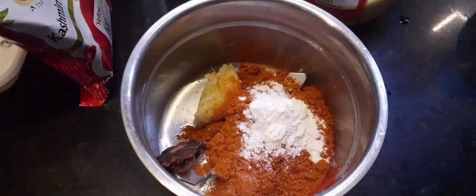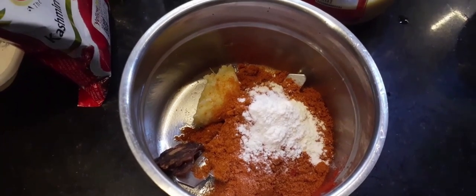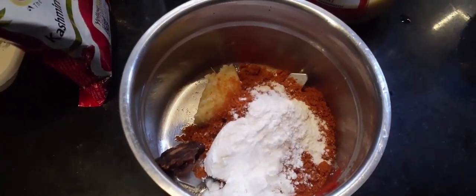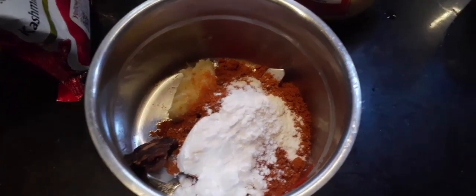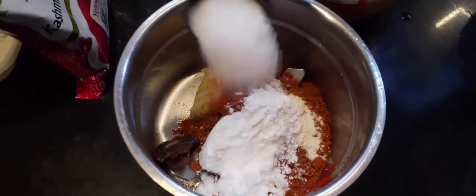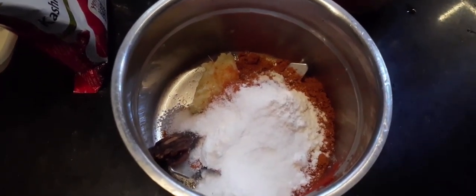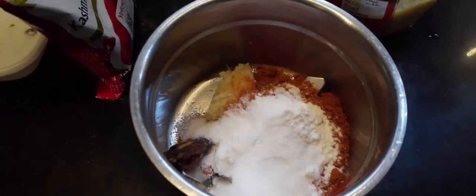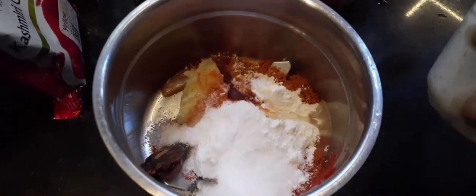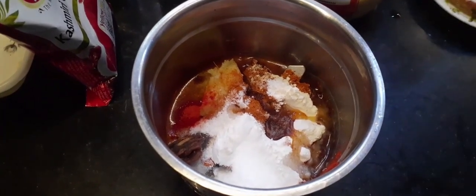Add 2 spoons of cornflower flour. Now let's add oil to this — about 1 to 2 spoons. Now let's mix it all up.